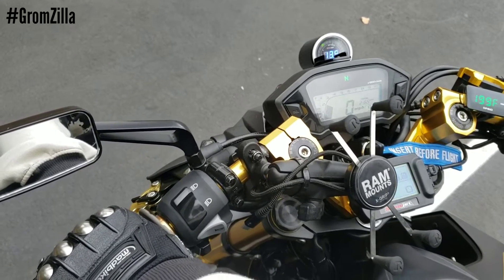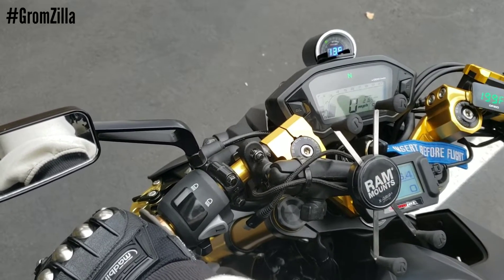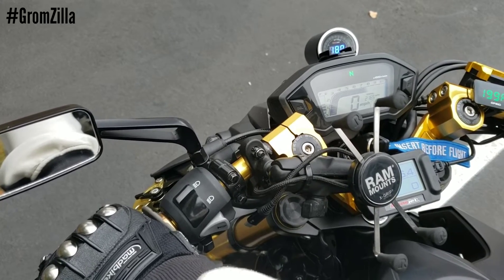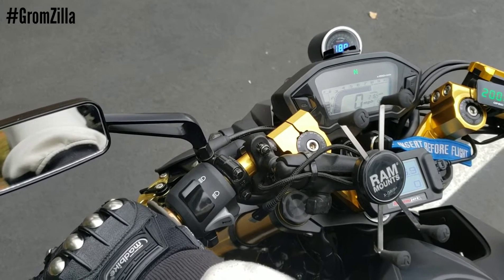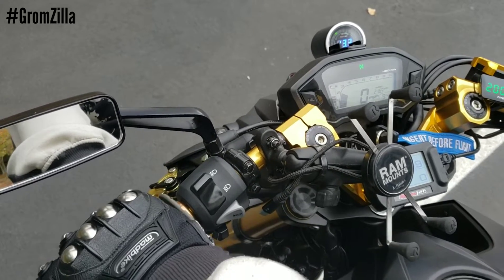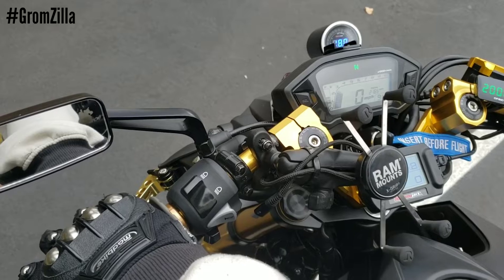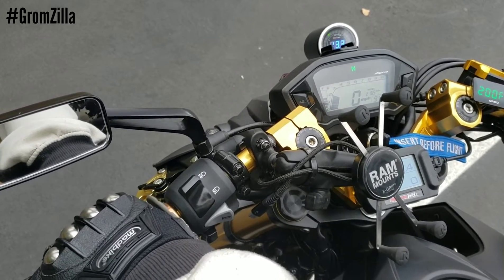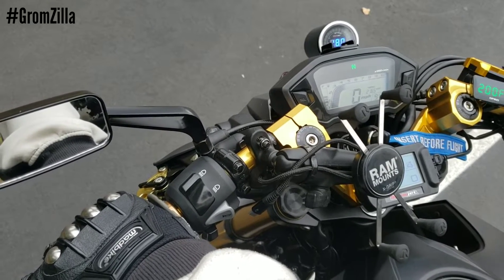But if you squeeze the clutch in and count one one-thousand, two one-thousand, three one-thousand, four one-thousand — it's on a three and a half second timer. Now it should be on two-step. You can see there: 7,250 RPMs. Again, if I shut this switch off and squeeze my clutch — no two-step. Switch is on, clutch in for three and a half seconds, and now you're on two-step launch control.